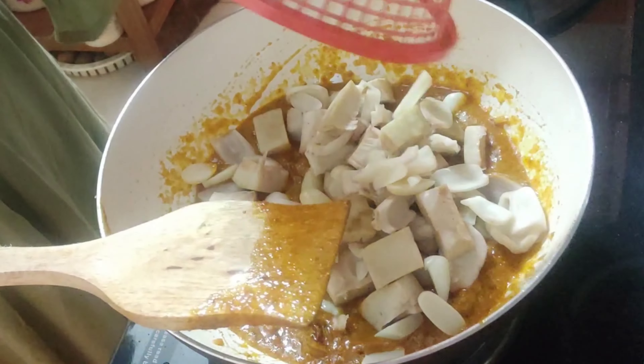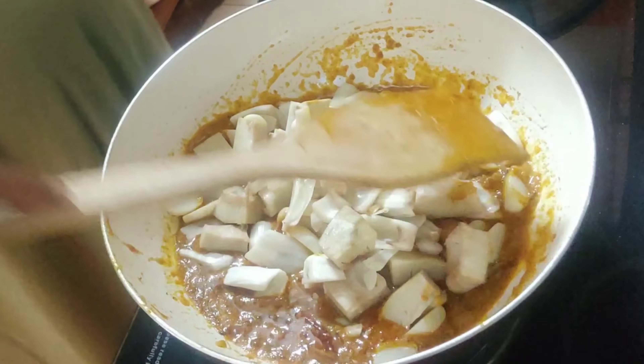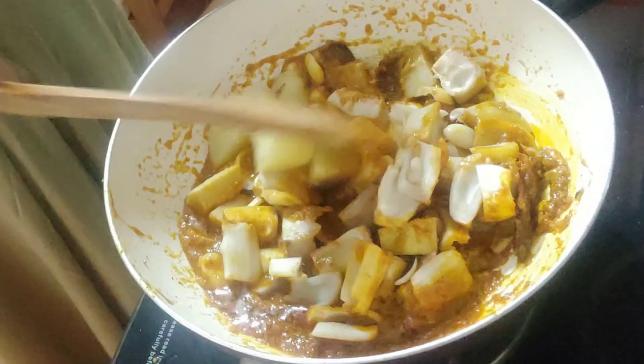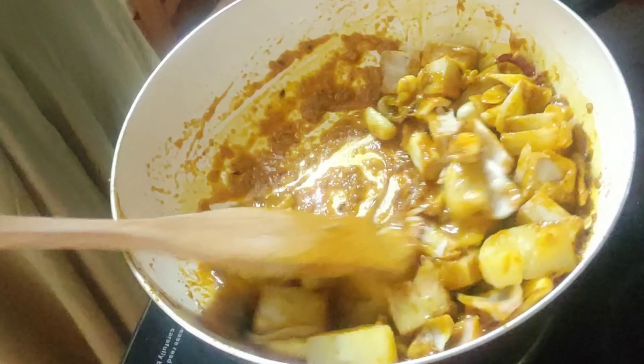Now I'm going to add the raw jackfruit, which I have parboiled and cut into medium-sized cube-like pieces. Do not boil it too much. I'm also adding one large potato, diced and parboiled. Give it a lovely mix.